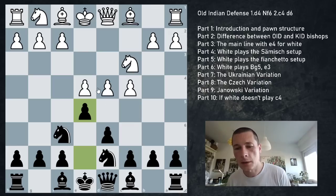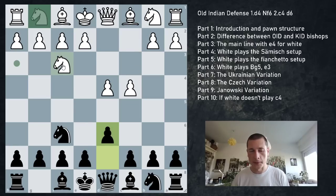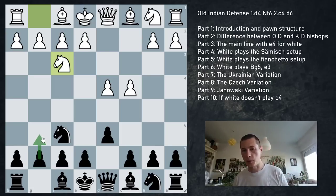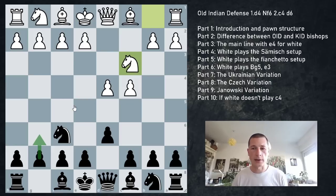Many transpositions are possible from the main position. If white starts with Nf3, black doesn't have to go into the Old Indian - that's why the opening is flexible. Black can continue with Nbd7 transposing into the main line, play g6 transposing into the King's Indian Defense, or play Bg4 which is the Tartakower Indian. Even after Nc3, those options are available.